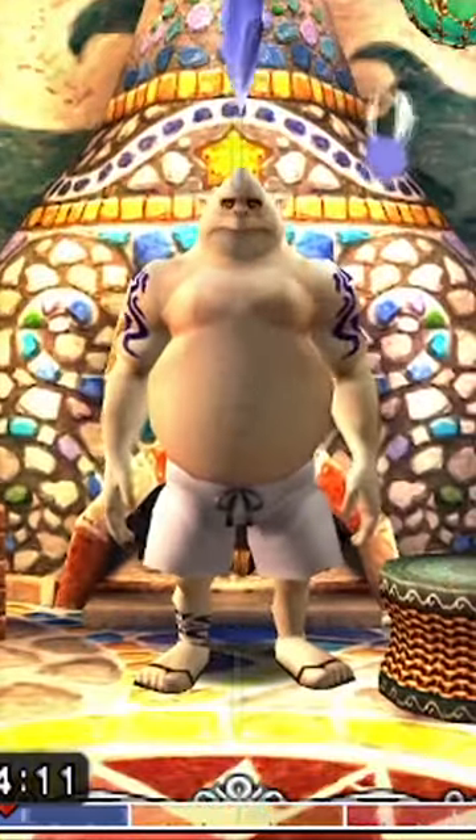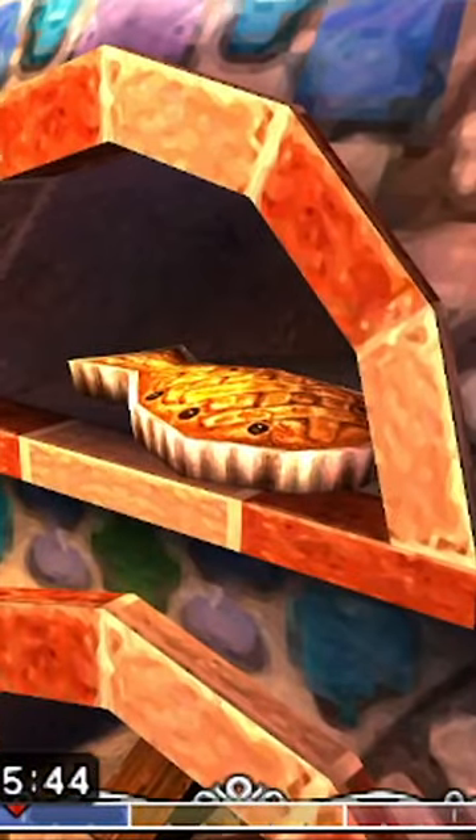Now, if we could only get one somehow. Well, if he doesn't want to share that, at least he can share dinner. Look at this fish pie!